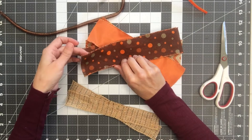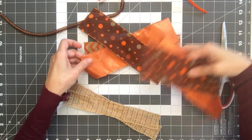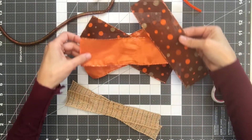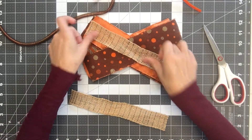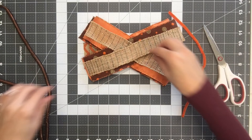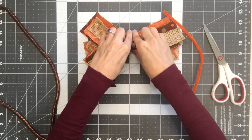You see how these are falling on the seam, so I'm going to switch those real quick so that they fall opposite of each other, because that will bother me. And then I'm laying these across, and I have my pipe cleaner here. I'm going to start over here and just pinch as I go.